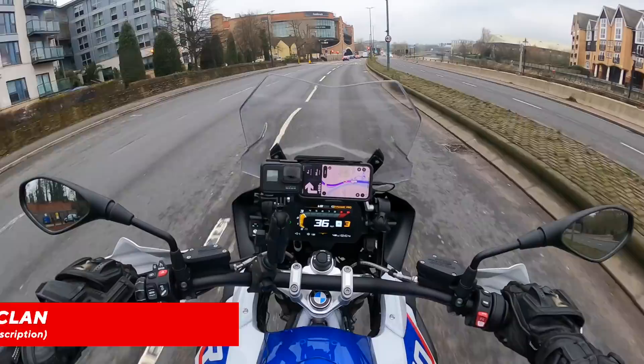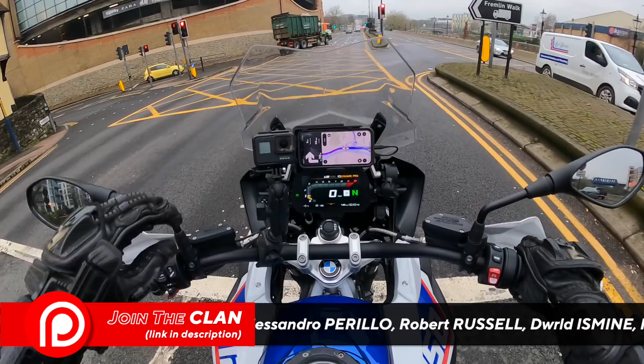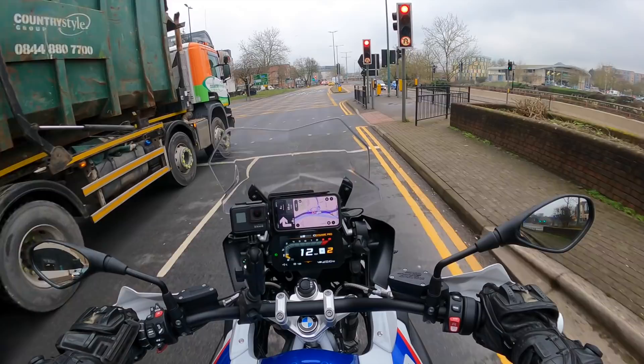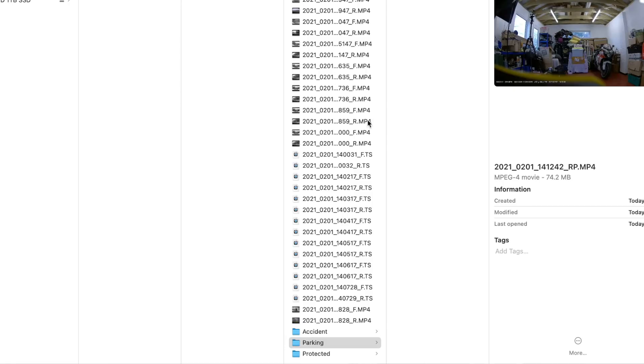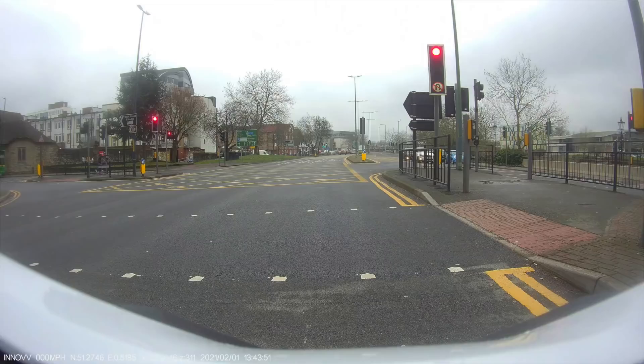On the remote, the lights confirm everything is working fine. There's another useful function: if you've seen something and need to save it, push the button once — the green movie camera icon blinks to confirm that section of film has been saved. Push the button twice and that should take a still photo.